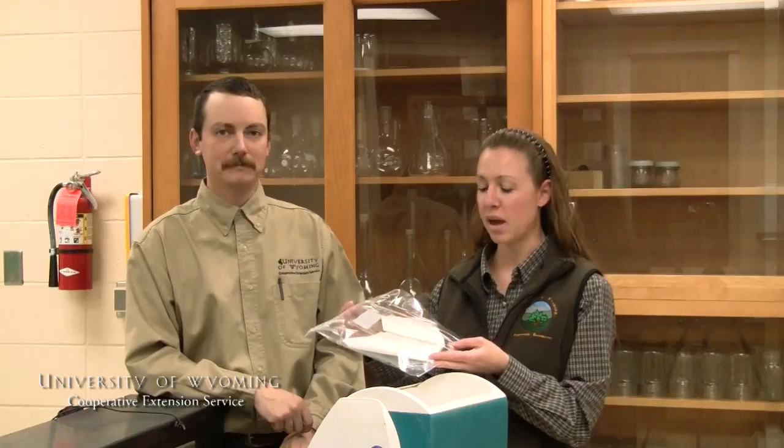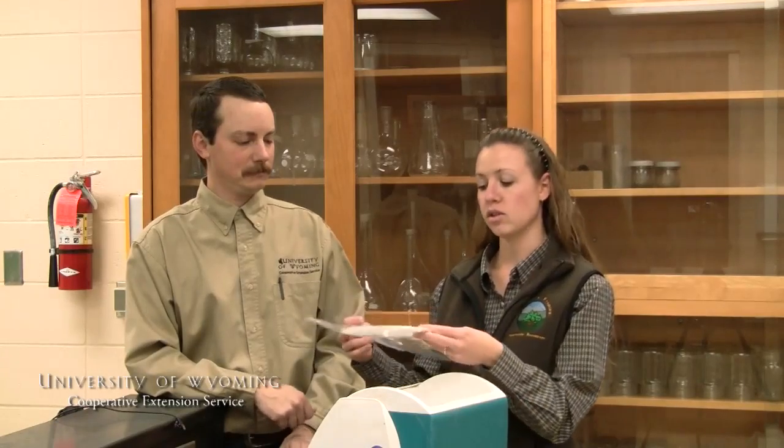Another thing you want to have is a plastic bag to stick your plant specimens in with a paper towel. You'll dampen that while in the field and then put these in the cooler to take back with you. Ready to go? Let's go.